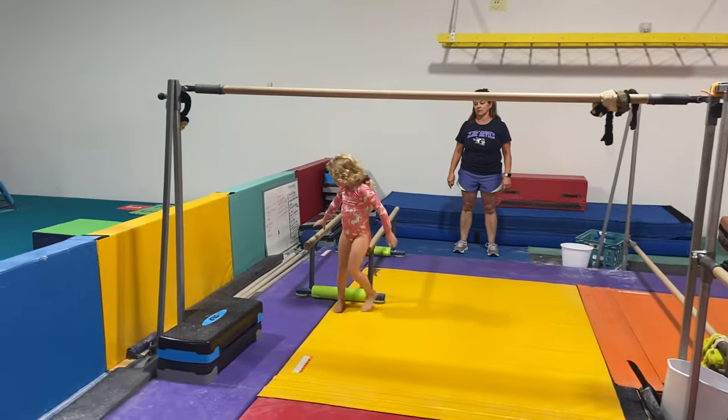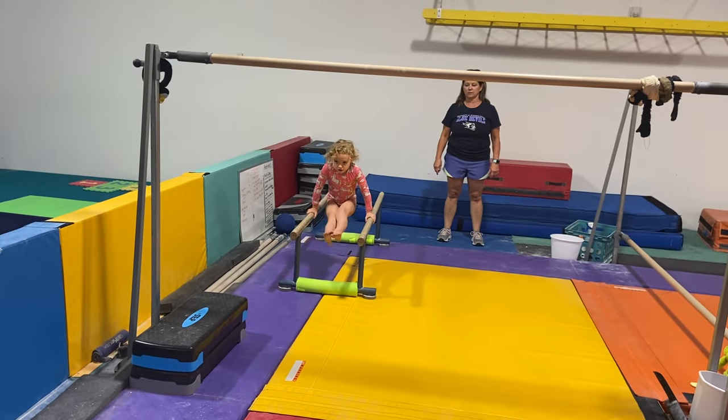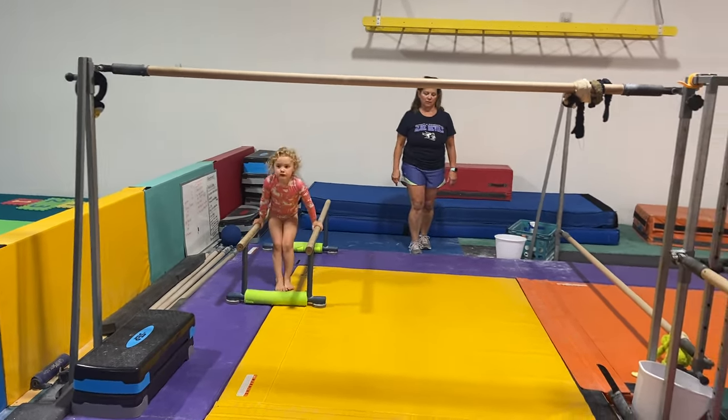Come do your L-sit. Lift up. Hold it. One, two, three, four. Good job, Red.